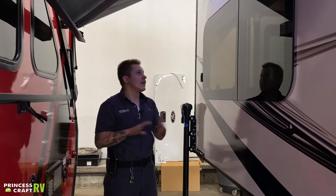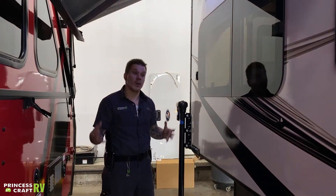This is a power awning, so all your controls are going to be done from the inside. Light controls are going to be from the inside as well, so we'll get to that when we get to the inside.